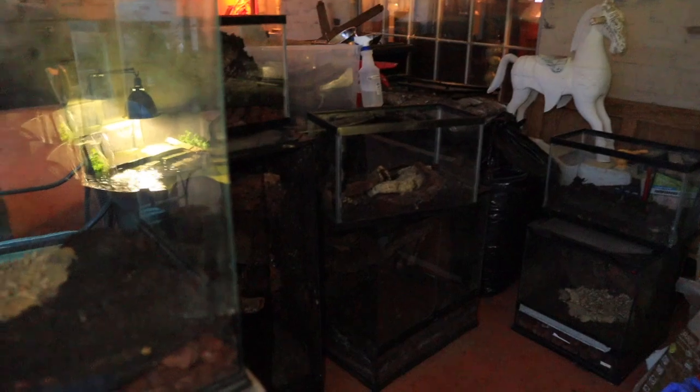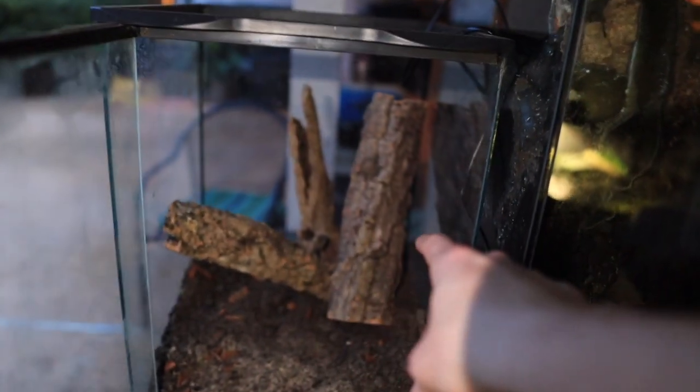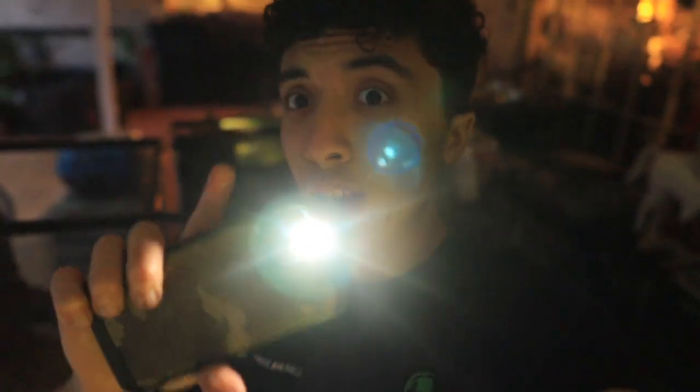Oh my goodness guys, it has been several hours. I know it does not look like much but pretty much all the dirt and hardscape is in the enclosure, so most of them are ready to be planted. I'm going to stop here for the day - for example this enclosure doesn't look like much now, just wait till we add plants. My camera is just seconds from dying. All the cages are ready to go, we've added the wood and everything like that, we just have to add the plants, but we're going to do that tomorrow morning. I'll see y'all tomorrow.